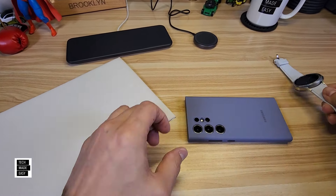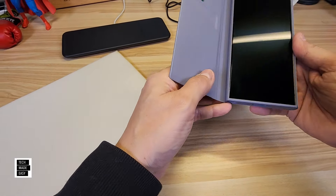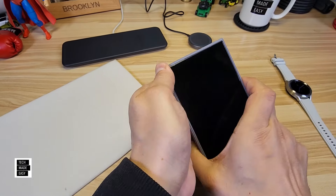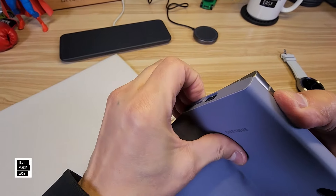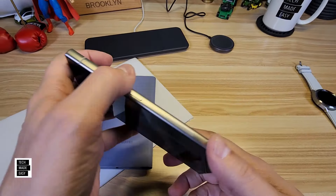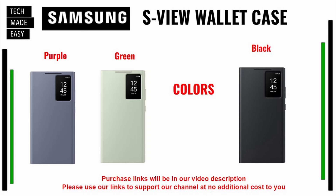Is it hard to take off? Let's peel from the bottom — it comes out nice and easy. There we are, all set to go. Here are the colors: purple you saw, we got green, and you've got a black. Links will be in the description — if you use our links, you help our channel at no additional cost to you.